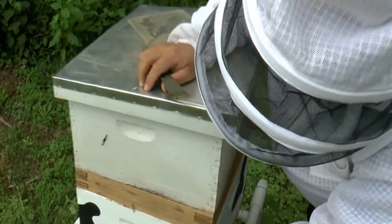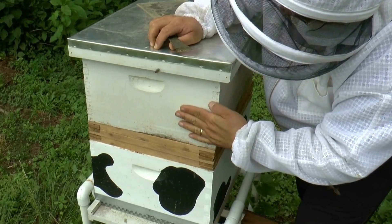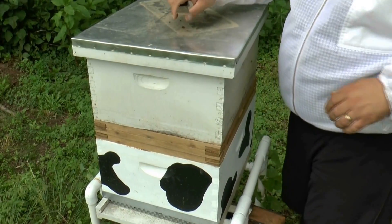This two-hive configuration has one hive, a center box with two screens, and a top hive with a back entrance out behind it. I'm going to pick the top box off so you can see what it looks like and also show you that back entrance.